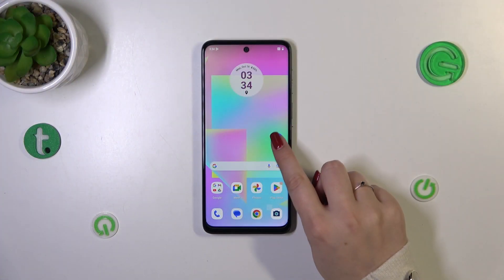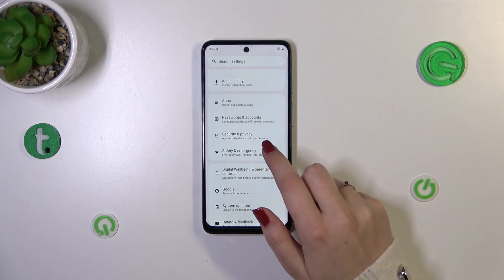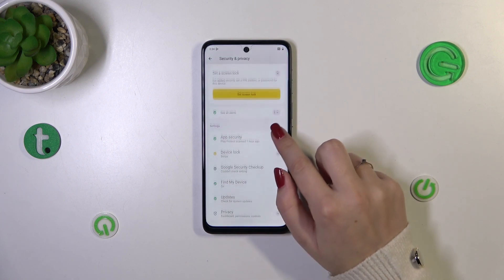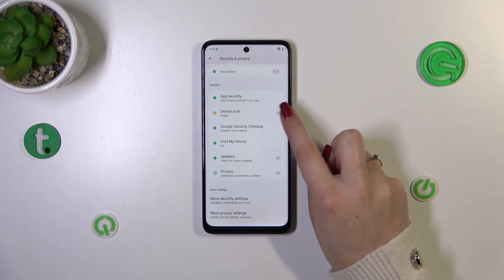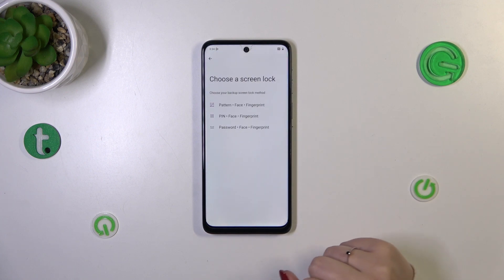Let's start by opening Settings. Scroll down to find the Security and Privacy option. Then scroll down to unroll the Device Lock option and tap on Face and Fingerprint Unlock.